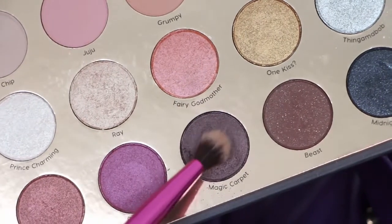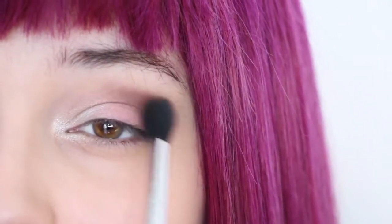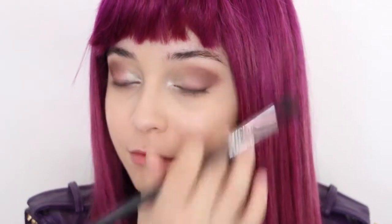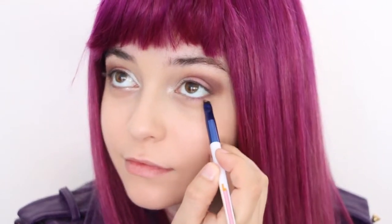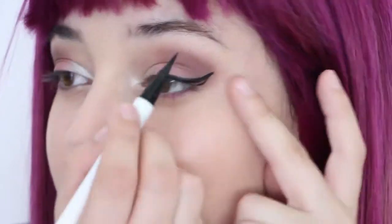Next, grab a shimmery dark purple and create an upturned C shape on the outer corner of your eyes. This is not only screen accurate, but it also will give you that upturned eye shape Mal has. Then, create a tapered cat eye using black eyeliner starting from the second half of your eye and over. Be sure not to line your full eye.